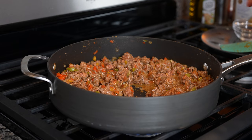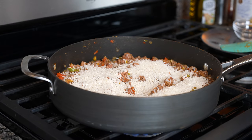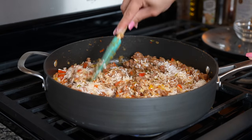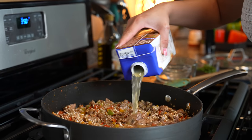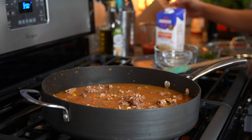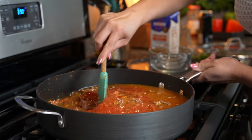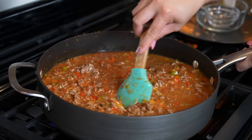Alright, so once our meat has browned, we're going to throw in our rice, mix it all together, and let that cook for about three minutes. After three minutes, we're going to add our chicken broth along with our salsa, and mix it all together.